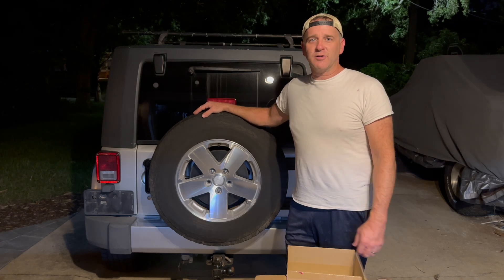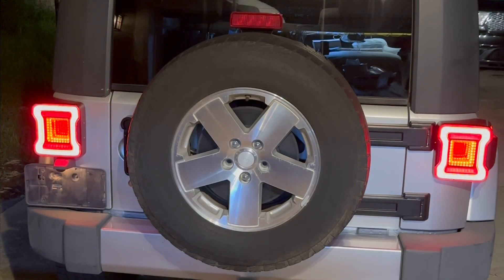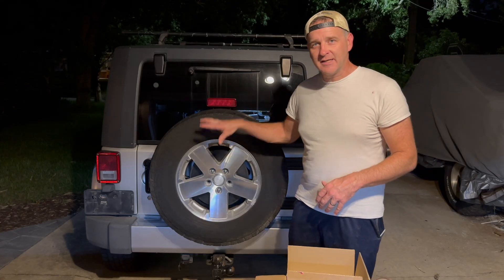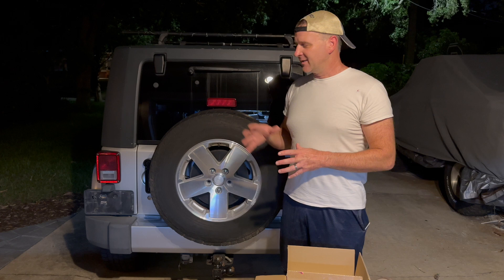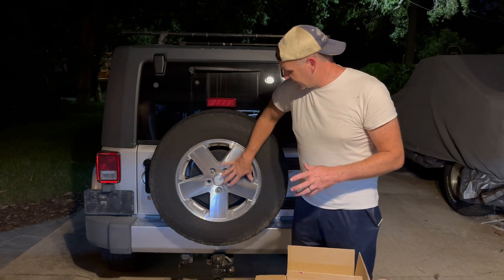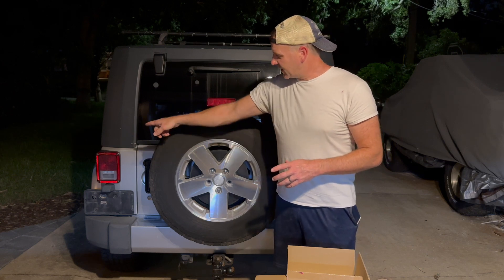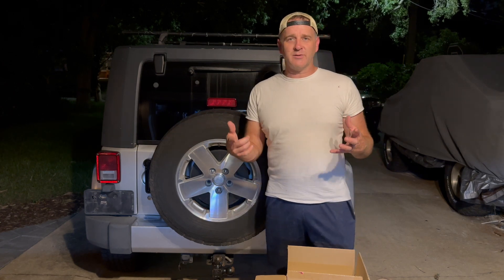Welcome back. Maybe you got a Jeep Wrangler and you want to add some more lights to the back. One of the first things somebody told me when I got this Jeep was that with the spare tire here, it makes it hard to see the brake lights. So we added a brake light in the middle of the spare, and tonight we're adding some LED brake lights to the sides. We're going to show you how it's done.